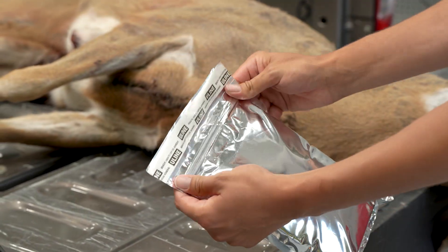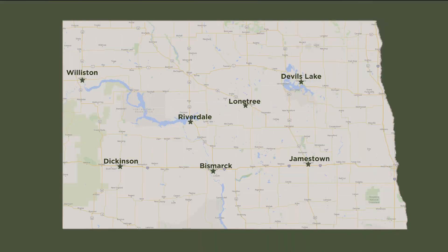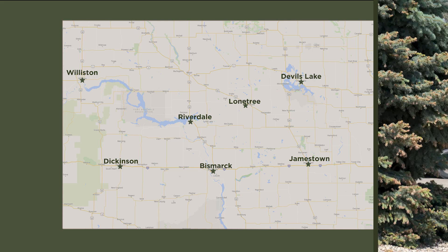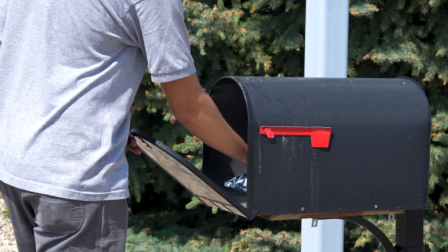Be sure the ice pack is frozen before placing it in the insulated mailer. Seal the insulated mailer. If you happen to live near a Game and Fish office, the mailer can be dropped off during business hours to shorten turnaround time. Otherwise, it can be placed in a USPS mailbox where it will be sent to the Game and Fish lab.